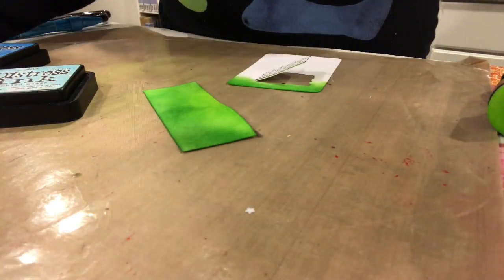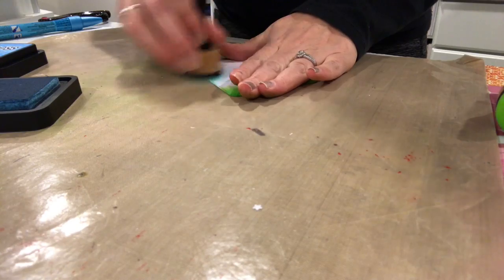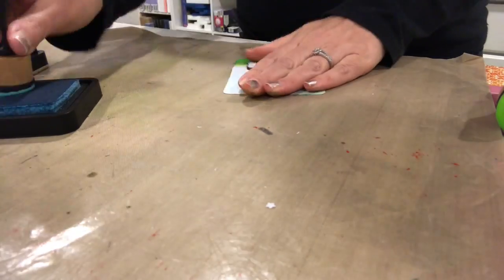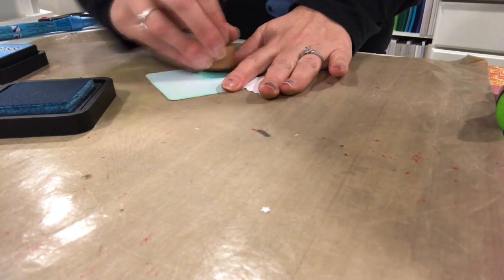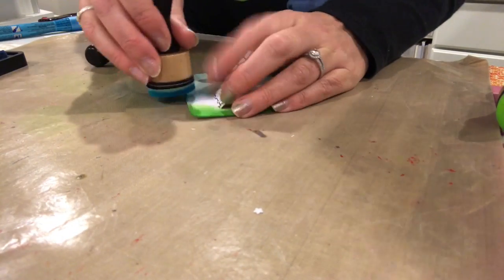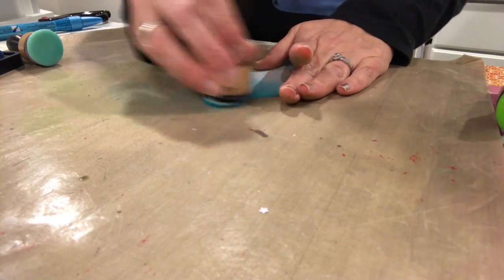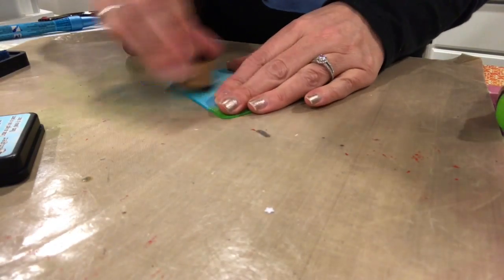We're going to use Tumbled Glass and Salty Ocean to color the top of the piece — the sky. I also wanted to make sure the back of it matched, so I'm going to do the same technique on the front of the card. The tumbled ink blending foam wasn't really putting color down like I thought — maybe it's because Tumbled Glass is such a light color. So on the background of the card I did a direct-to-paper technique, which gives a different color. You'll notice when I put the two backgrounds together the colors don't exactly match, but I like the way it turned out.